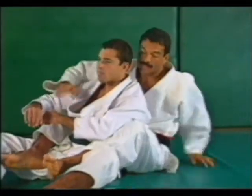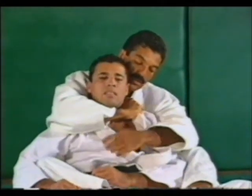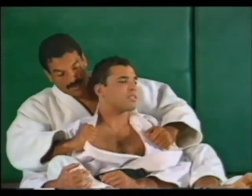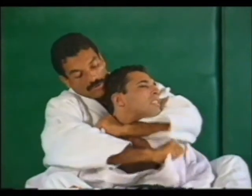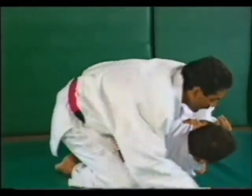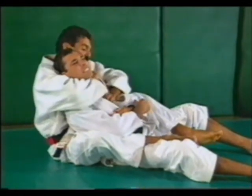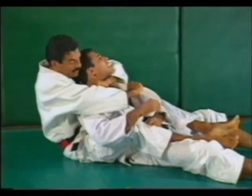From behind: open the collar, get a real deep bite with the first hand, second hand grabs the other cloth, and the blade of the arm goes into his throat. Push it away and bring back by leaning back. One: real deep bite. Two: grab the cloth. Straighten your arm and pull back. From the mounted position turning to his back: open the collar, get a real deep bite, second hand pushes the cloth away, keep this wrist straight, and bring the blade across the neck as you lean back.